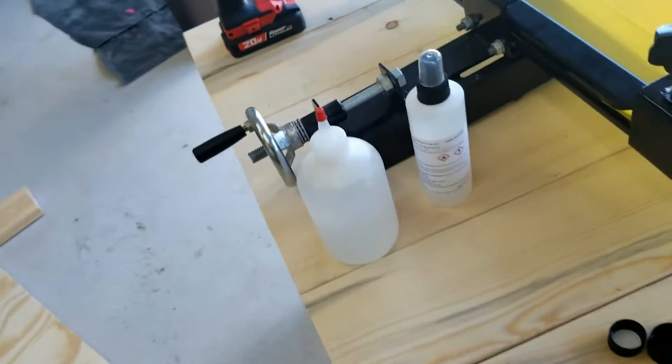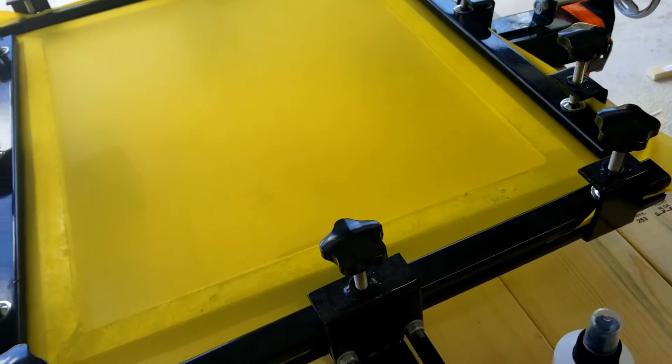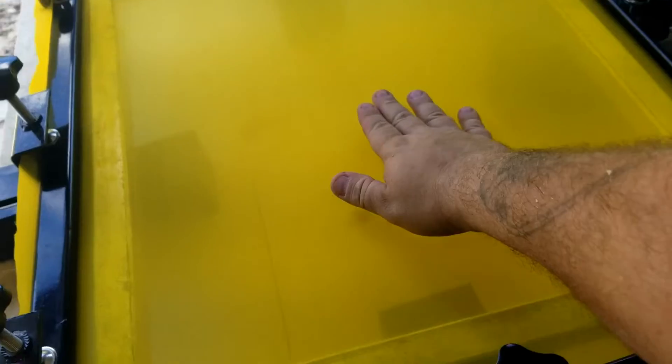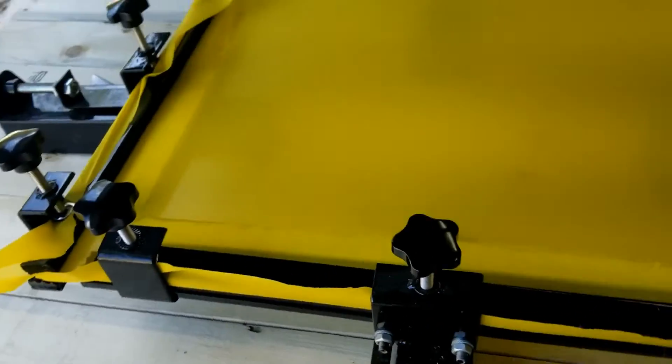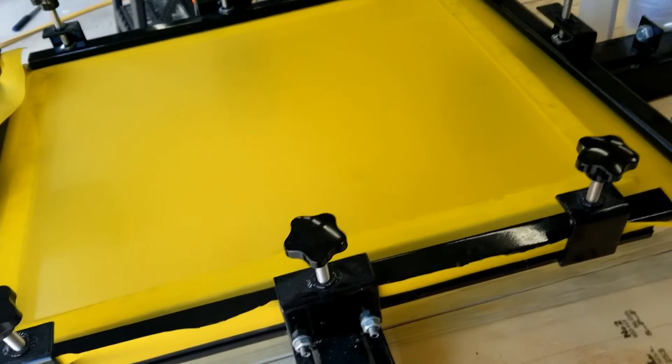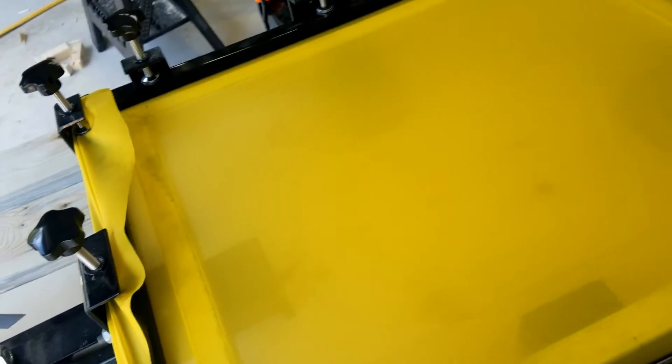On 110 mesh you're going to want to make sure it's really tight. That's good for me.